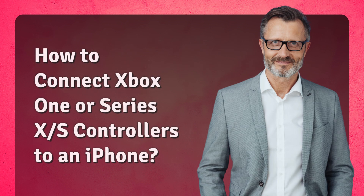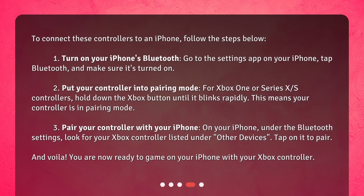How to connect Xbox One or Series X/S controllers to an iPhone: To connect these controllers to an iPhone, follow the steps below. Step 1: Turn on your iPhone's Bluetooth. Go to the Settings app on your iPhone, tap Bluetooth, and make sure it's turned on.